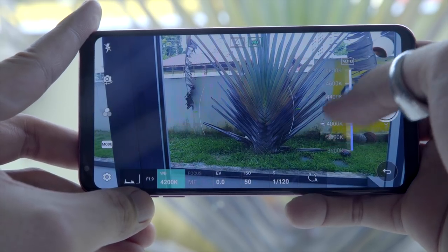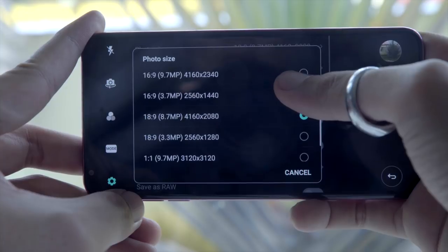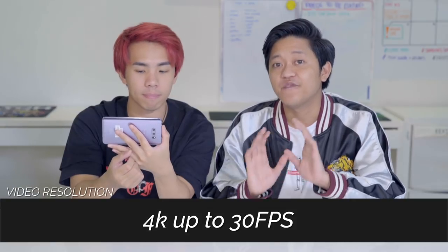This phone is really targeted to people who like to take photos and video. There's actually a manual mode for your camera where you can choose the white balance and ISO — it's like a mini DSLR camera. The video resolution goes up to 4K at 30fps and Full HD at 60fps.